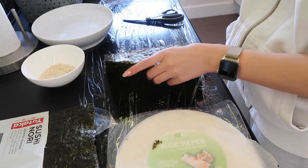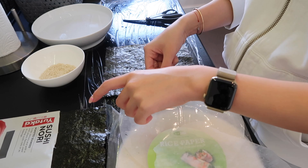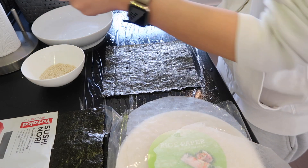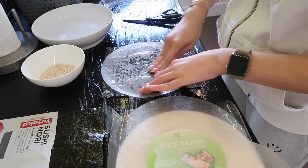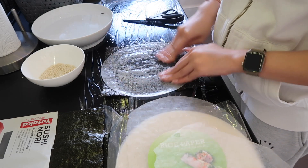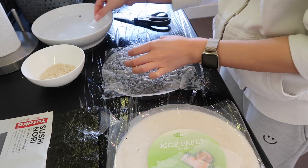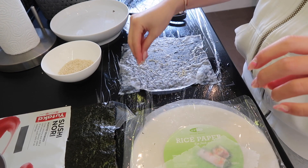On to the second one. This is like my favorite go-to snack recently — I really enjoy this. Same thing: wet the rice paper and place it on top of the seaweed, like so. Then add sesame seeds on top.